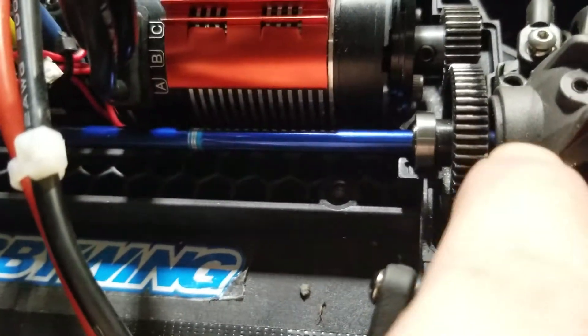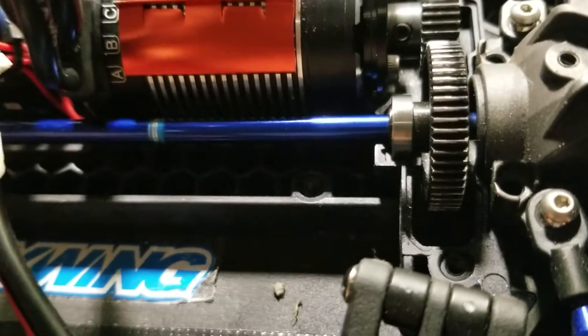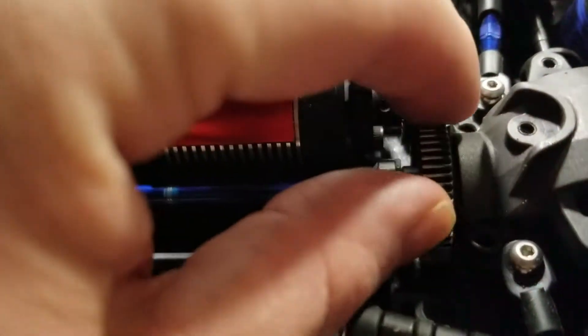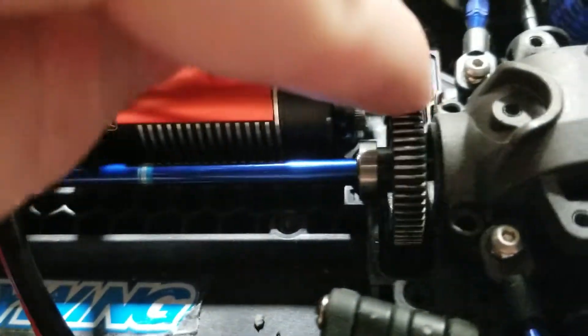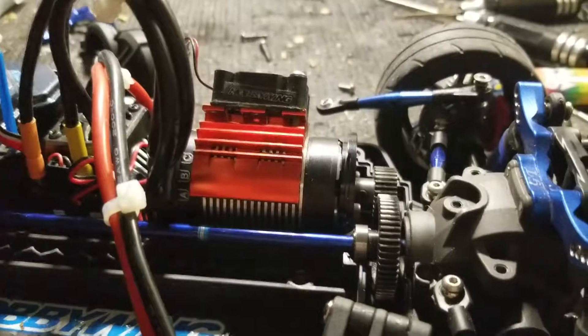I don't know if they have newer updated ones that have a spacer, but the one I got from Hot Racing — the 55-tooth spur for the Fourtec 2.0 — as you can see, you do not want your car going fast with it like this. Thank you guys for watching, and happy holidays!